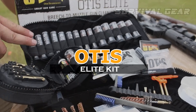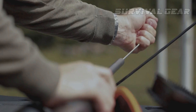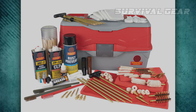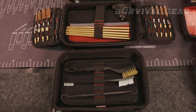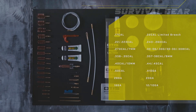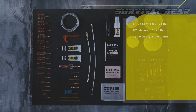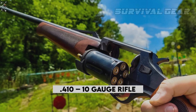Otis Elite Gun Cleaning System. The Otis Technology Elite Cleaning Kit has everything you need to clean pistols, rifles, and shotguns of any caliber. I was impressed to see that virtually every brush and tool had a unique, secure place in this kit. Unlike other universal kits that typically include one to three common brushes along with a couple of different jags and patch tips, the Otis Elite comes with 16 different high-quality bronze bore brushes as well as an assortment of solid brass slotted tips, obstruction removers, patches, and accessories to clean any handgun or rifle from .177 to .50 caliber and shotguns from .410 to 10 gauge.